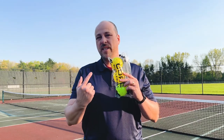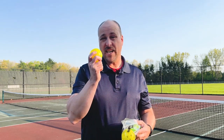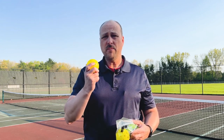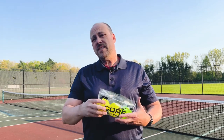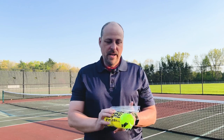Hey everyone, today I'm reviewing the Core Pickleball Balls that I got. I have to say before we start that the middle ball here is not actually a Core Ball — someone absconded with my ball, so go figure. Anyway, this is the three-ball sample pack that I got from Core, and I have to say that I had a good experience with each and every one of these balls.